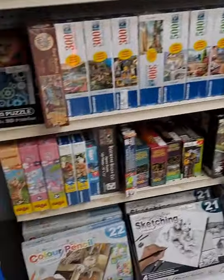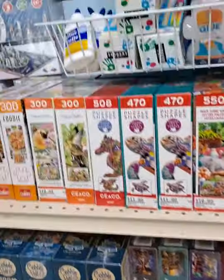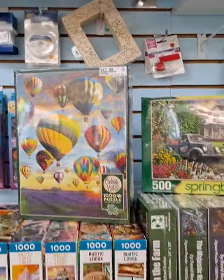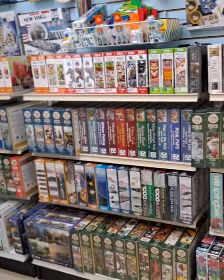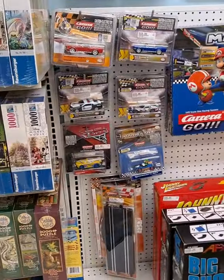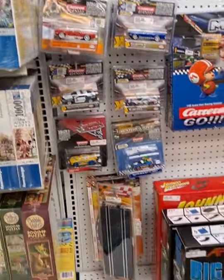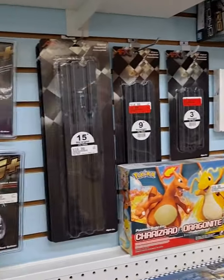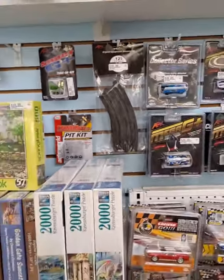Puzzles — who doesn't like puzzles? Puzzles have been crazy this past year. All kinds to choose from, paint by numbers on the bottom, and tons and tons of puzzles up top — about nine to ten feet of puzzles. Slot cars — we stock the Carrera Go the most, and we can get a lot of the AFX stuff. We have accessories, track, cars, and pit rebuild kits for the cars.